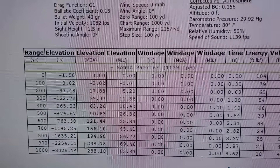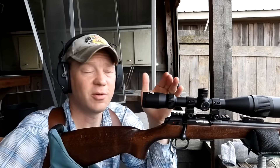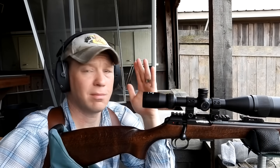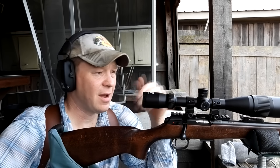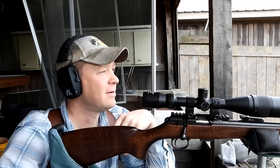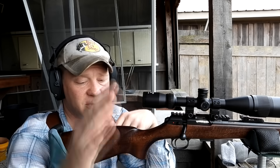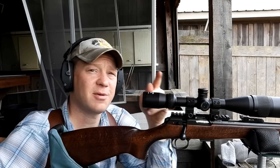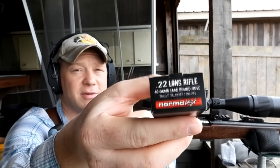Those are the numbers out to a thousand. Thanks for checking out this quick 22 long rifle bullet drop video. It's my CZ 457 and some of that Norma Tech 22 — so now we know how much the 22 LR drops, at least with these. If you're using something with a similar bullet speed, your drop is going to be pretty close to what we showed today. As always, appreciate y'all watching — make sure you're subscribed, we'll see you on the next one.